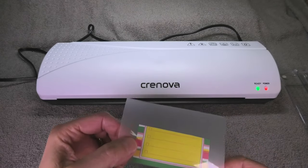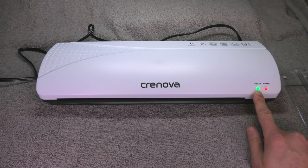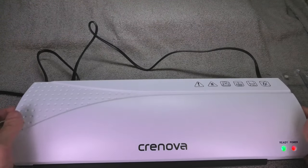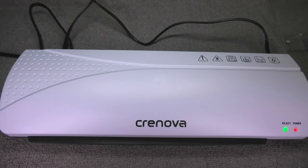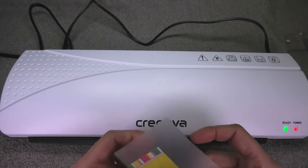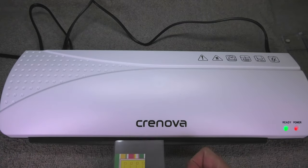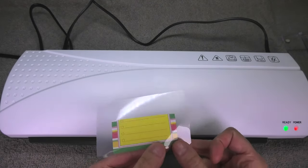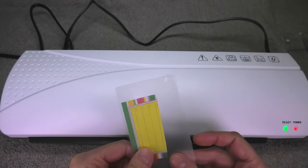The green LED has to be constantly on — just like you see now — so now we are ready to start laminating our document. Let me pull this forward a little bit so we can see this better, and I'll make sure again that there are no air bubbles in between.